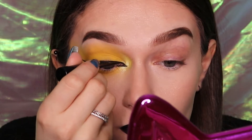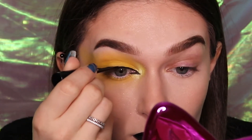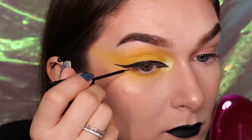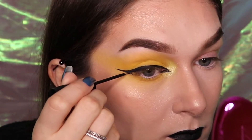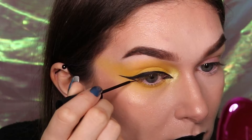To clean up the eyeliner I like to use a liquid liner, however you can stick to the gel liner if you prefer. Draw a small line downwards from the midpoint of the tail end of your liner following the crease of your lower lid to the outer edge of your iris.